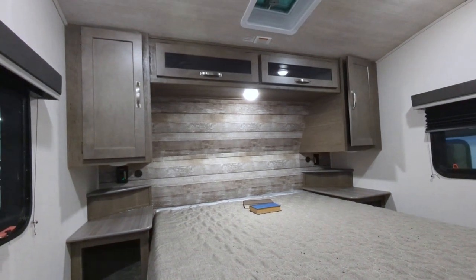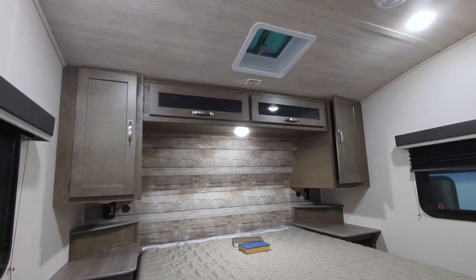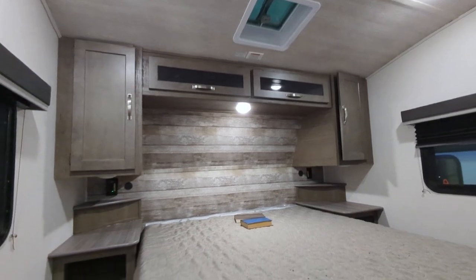You've got his-and-hers closets on both sides as well as some additional storage. Since this is 50-amp service, you can do a second AC — and right there is where that second AC would go.